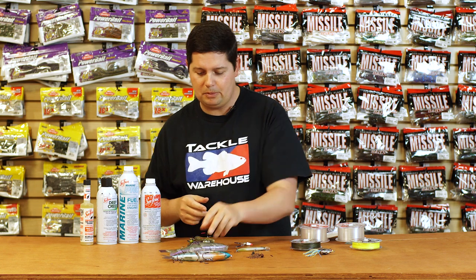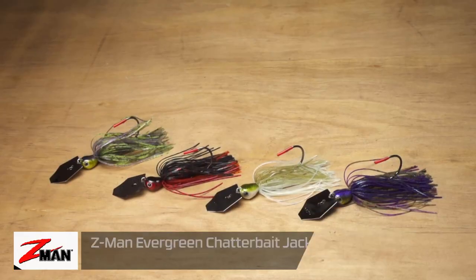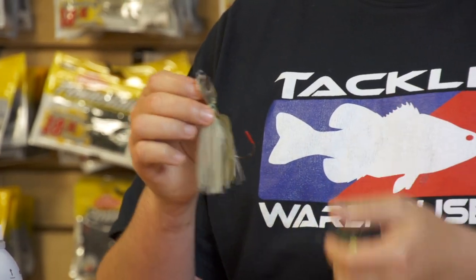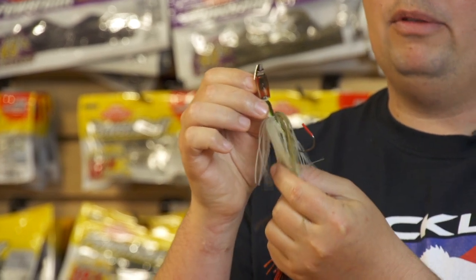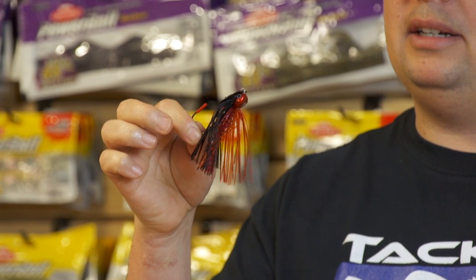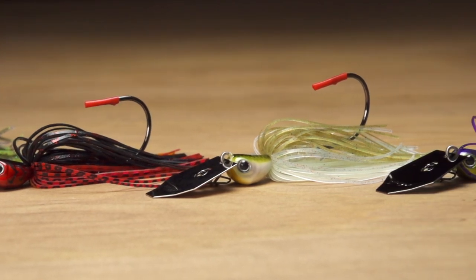We also got new Jackhammer colors - everyone knows the Z-Man Jackhammer is one of the greatest chatter baits ever built. We got four new TW exclusive colors in three-eighths and half ounce. First is my favorite - Ghost Green Gizzard Shad, with a little subtle green on top and a pearlescent bottom. Then we have a Sprayed Grass color, a Bama Bug color with a lot of purple in it, and the last one you're definitely going to want coming up soon is a Spring Craw - a black and red color. Four awesome colors that Z-Man did for us exclusively.